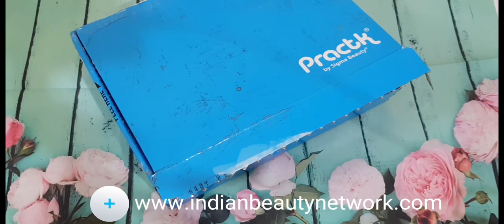Hi guys, welcome back to Indian Beauty Network. This is your beauty fanatic back with an exciting video. I do have amazing goodies from a brand known as Pract by Sigma Beauty. I know you heard it right — this is a brand by Sigma Beauty. I'm sure you're very well aware of this brand. It's a very cult favorite brand who make amazing brushes and cleaning tools. When they became a total hit, they wanted to come up with a similar kind of thing, so they came up with their sister brand known as Pract.